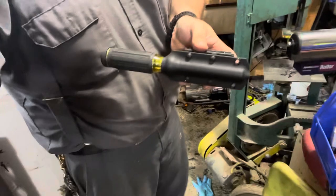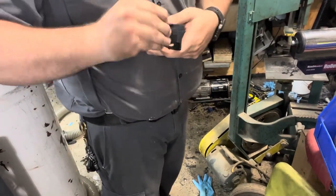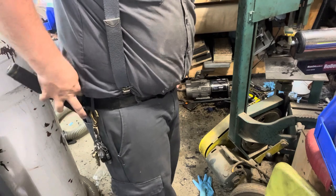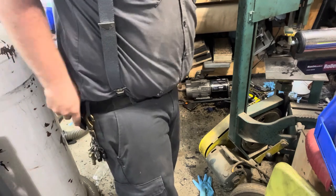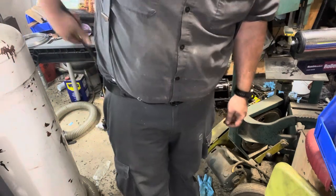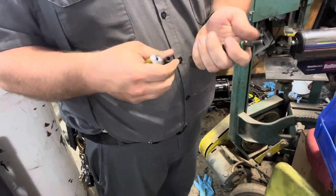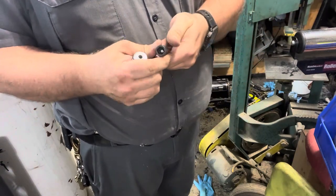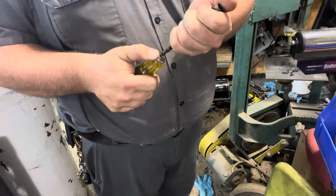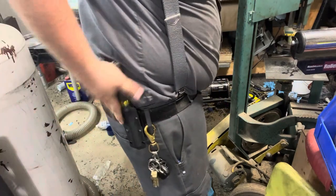Fits tight to the body. Well, my belt's a little wide, so I've got to take these spacers out. But clips nice and easy — nice and tight to the body. Easily deployable. You can move these around in whatever order you need to, and it still fits in any configuration.